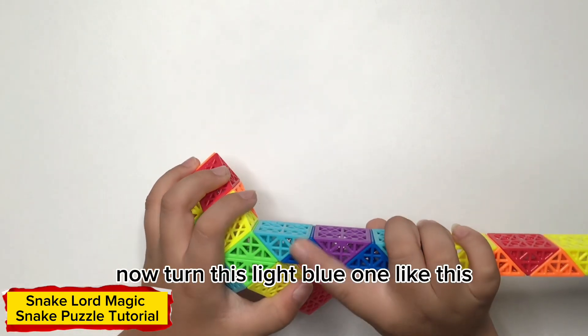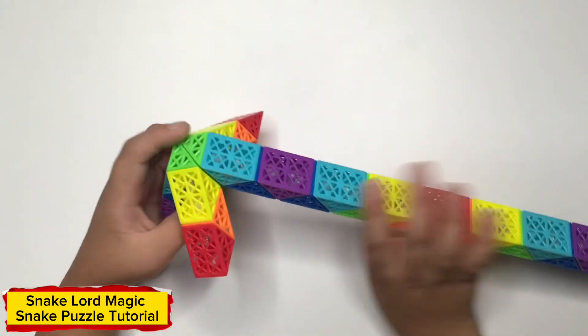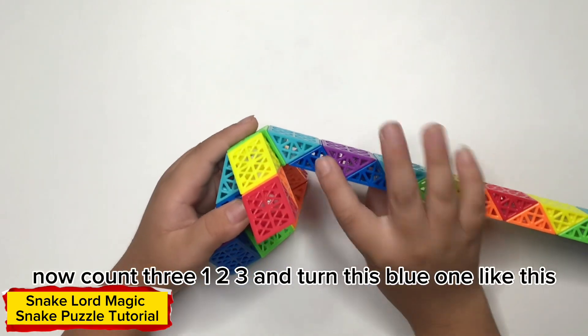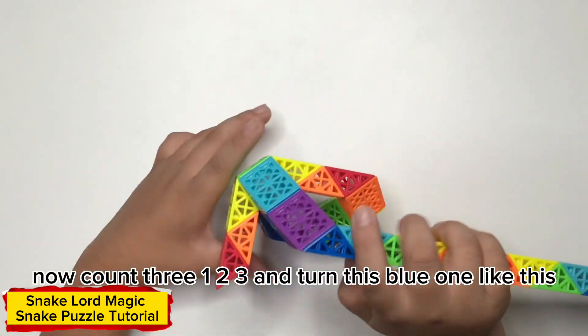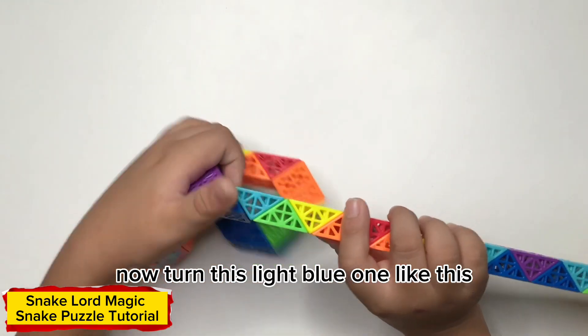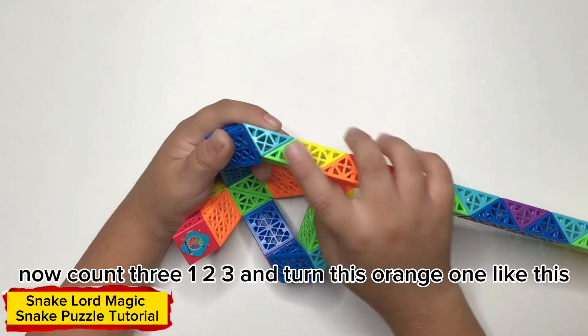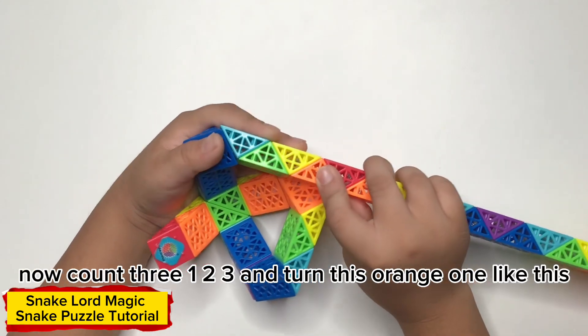Now, can you figure out what happens? How pretty — one-two-three — and can you figure out what happens? Now, can you figure out what happens? How pretty — one-two-three — and can you figure out what happens.